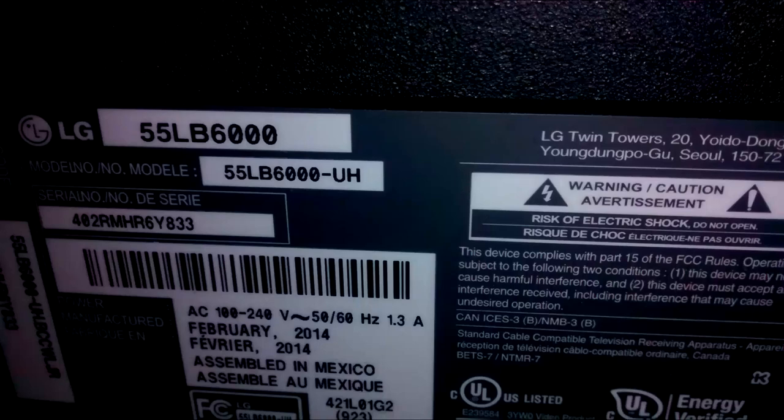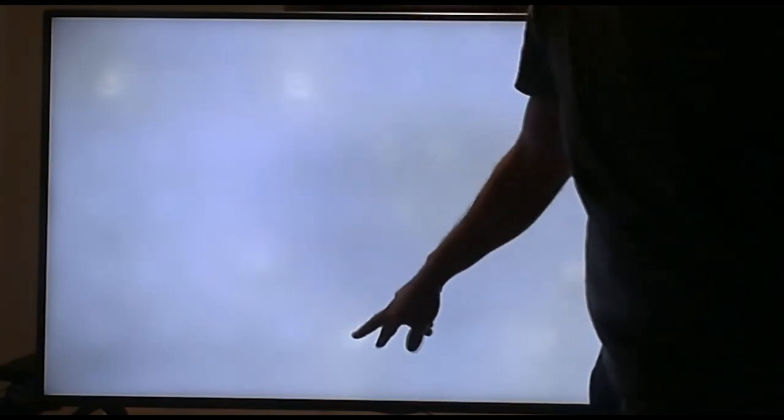Hello guys! Today I'm gonna show you how to repair this 55 inch LG TV. It uses lenses on the LEDs that are very difficult to adjust. As you can see here, you can clearly see the ones that I repaired. I tried it once many many months ago and now I did it again.